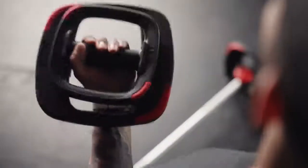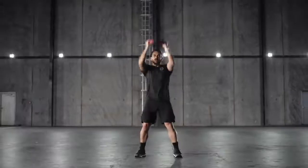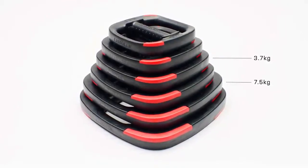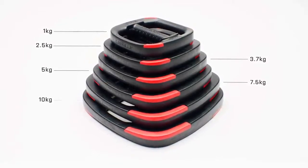As always, the plates make excellent hand weights. You can hold multiple plates at once, either in the middle or from the ends, or with both hands. We've now added a 3.7 kg and a 7.5 kg weight plate to the existing weight increments of 1, 2.5, 5, and 10 kg plates.